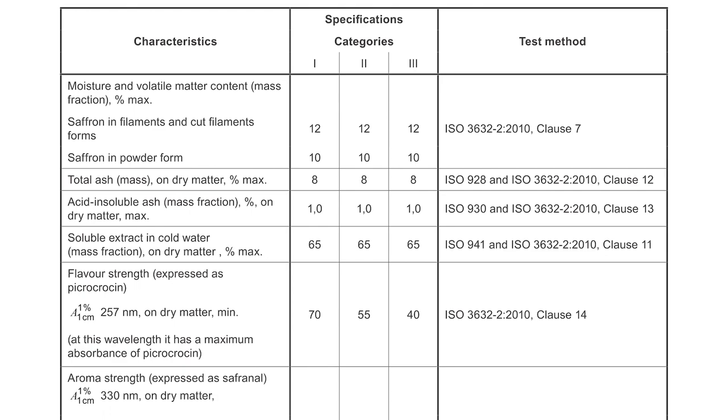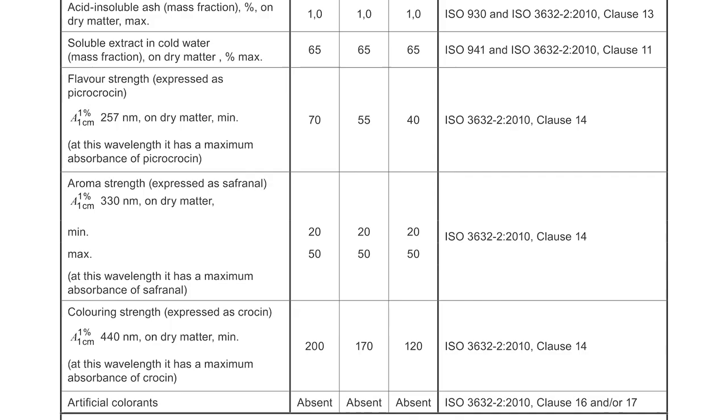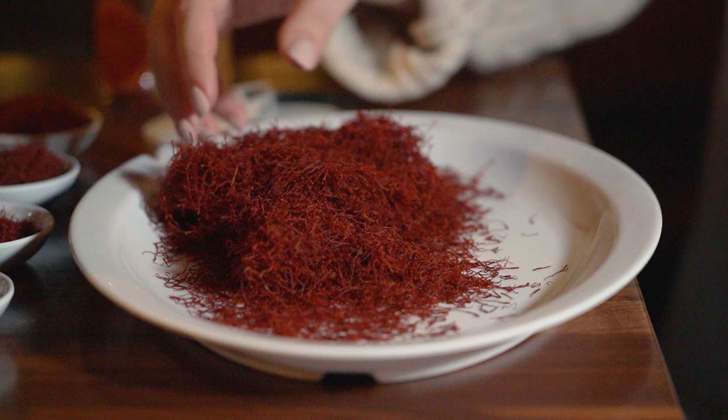It begins with an identification test and a microscopic examination of the saffron. Next, a test is conducted to check for extraneous floral waste. This refers to other parts of the crocus flower other than the saffron stigma, such as the flower petals and stems. You want to make sure none of that is in your saffron.